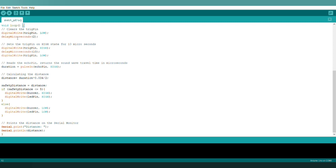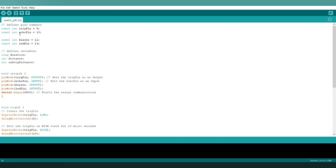This is the coding part which I have written already. Don't worry, I will provide the code link in the description. In the code, I have declared the echo pin as 10, the trig pin as 9, and the buzzer pin as 11. There is also an LED pin declared, but the LED is unnecessary for this project so I am not including it.